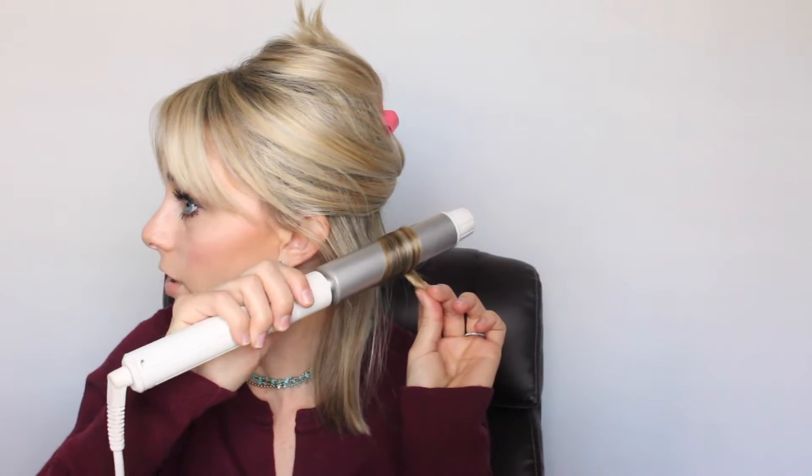These back pieces are kind of hard to curl, and I just want to make sure I get some kind of bend in each one of them. It doesn't really matter which way. Do not stick the end in there because you don't want the end to curl up or under — you just want it to wave. Maybe you need only three pieces back here, maybe four or five. There's not really a right or wrong way to curl the back.